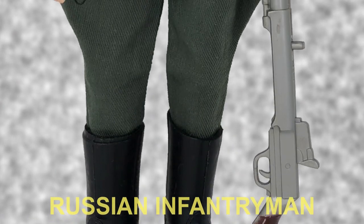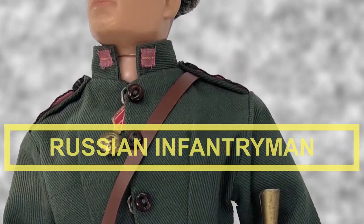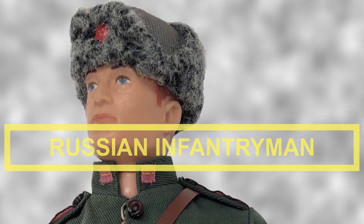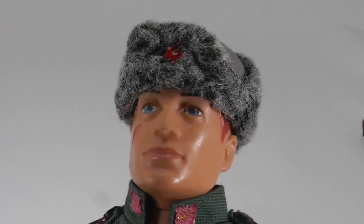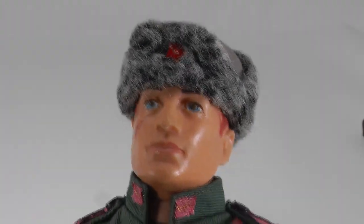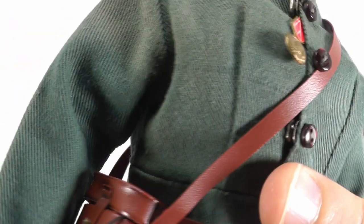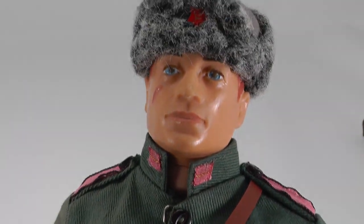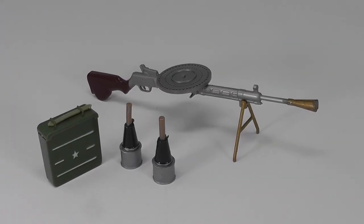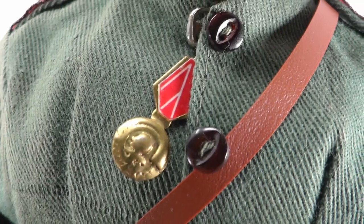We are told the Russian infantryman's gallant fighting to rid his homeland of the enemy has become a legend of modern warfare. The Red Army, as the army of the Soviet Union is called, perfected an elaborate method of defense in depth and anti-tank tactics. Here is the Russian infantryman — he has a fur-lined hat, a jacket, trousers, and black jack boots. For accessories, he has field glasses in a case held by a shoulder strap, a DP machine gun on a bipod with a magazine, as well as two grenades and an ammo box. His medal is the Order of Lenin.